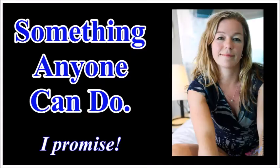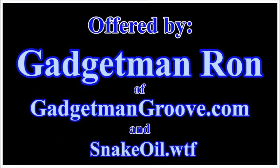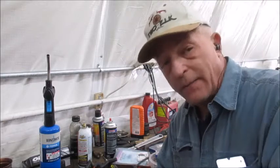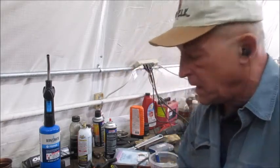Supercharging your spark plugs — something anyone can do, I promise — brought to you by Gadget Man Ron of gadgetmangroove.com and snakeoil.wtf. That'll surprise you.